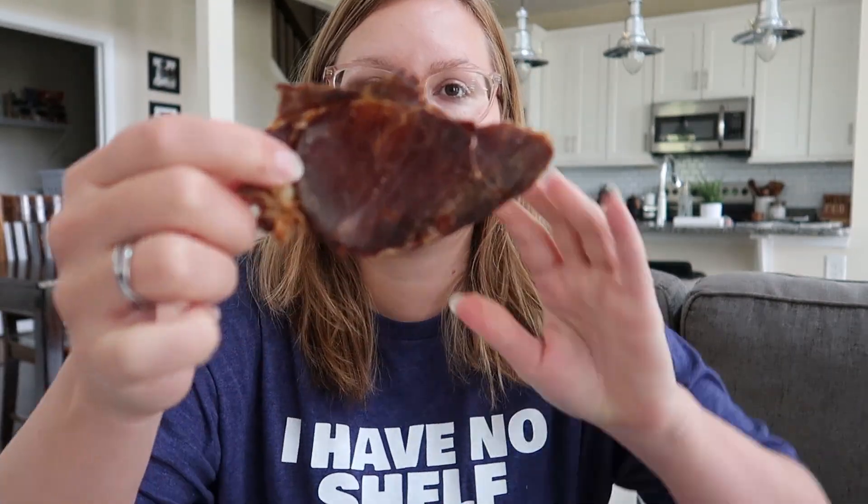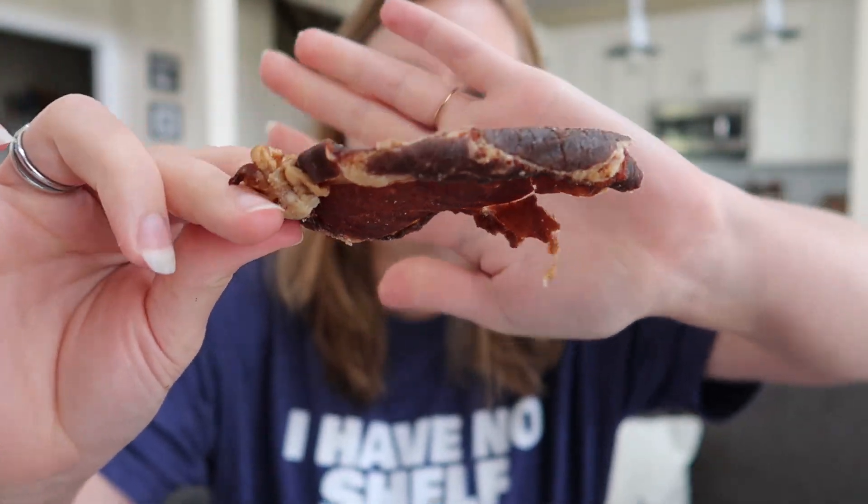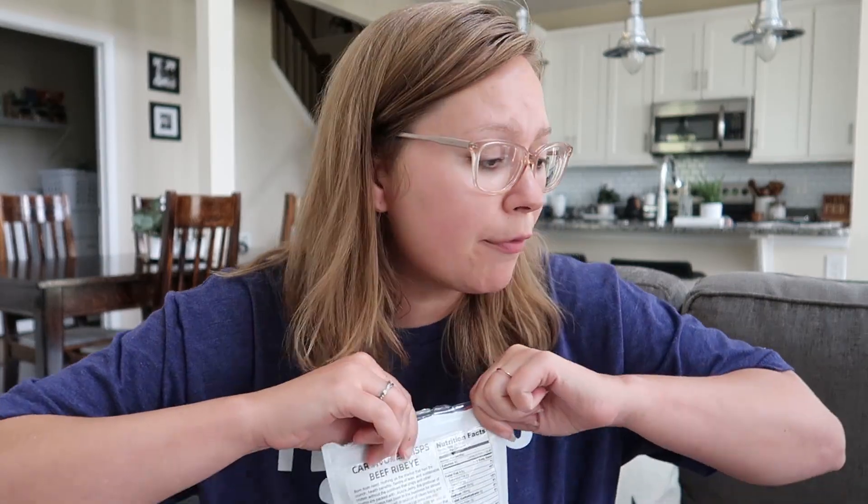Last one — the beef ribeye. Look at that piece, it looks delicious! This one is saltier than the other beef ones I've tasted so far, but it's still equally good. Very good crunch, very good flavor.